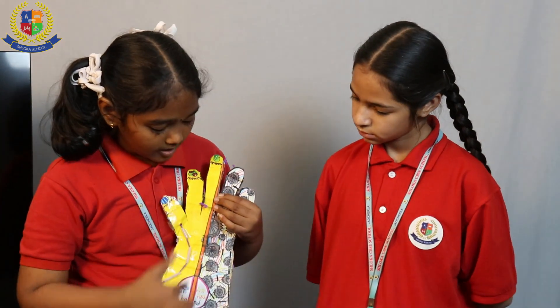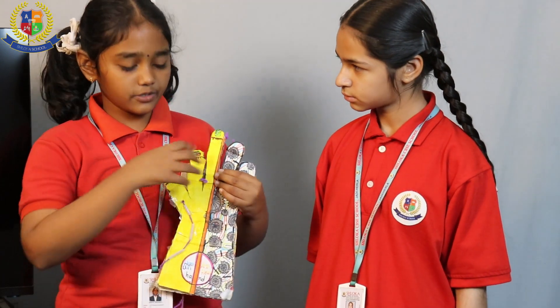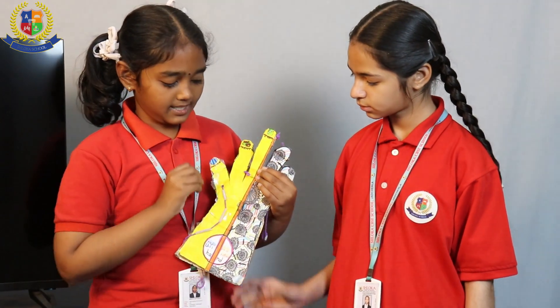Then we have to take a paper and do any decorations for our arm, and paste it on.